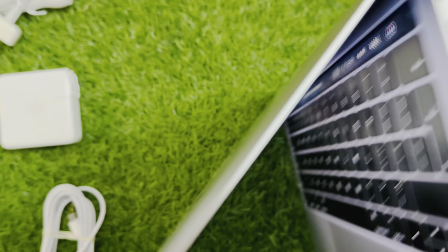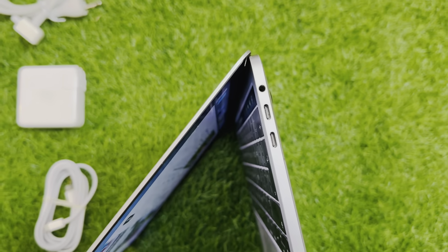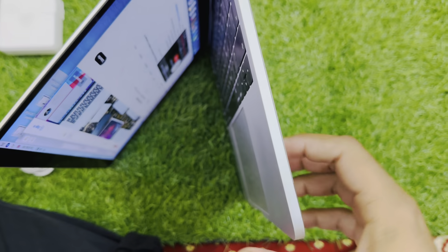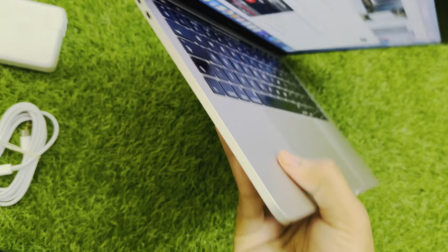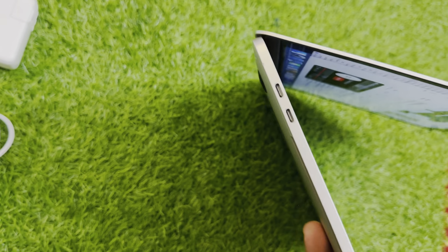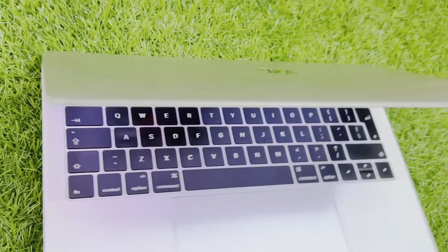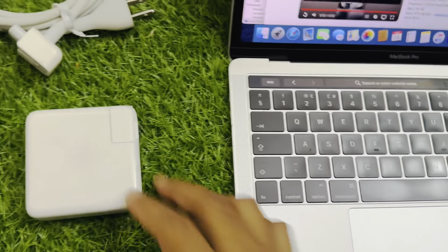Now let's cover the sides of the Mac. You can see the condition is very neat and clean — there are no dents or scratches at all. You can also see the serial number on the back. I hope my camera is covering the serial number clearly. Let me focus it — yes, that's fine.